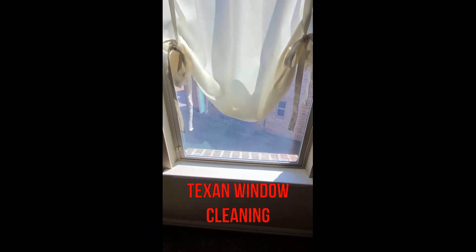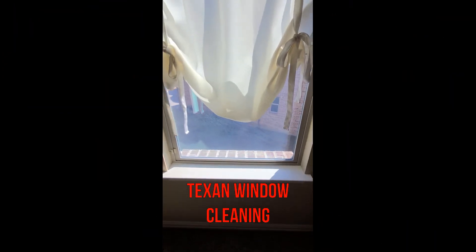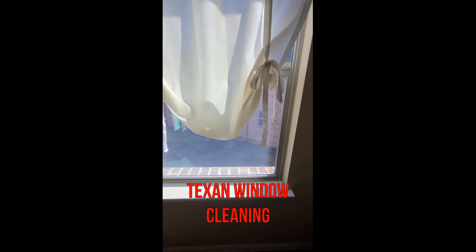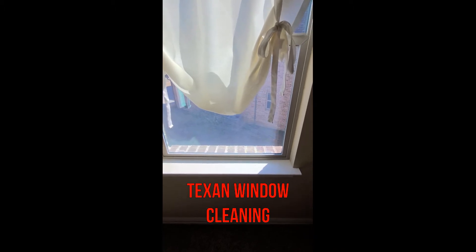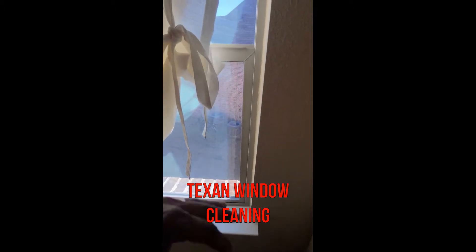I had a customer call a couple days ago saying we had scratched her windows. I knew that we hadn't scratched the window — I figured it was going to be exactly what it was, which is that the seal was bad.